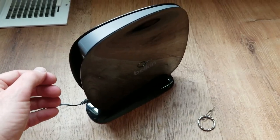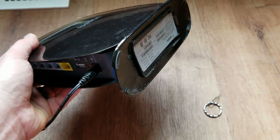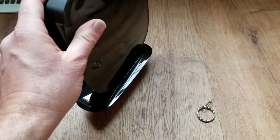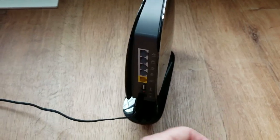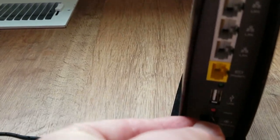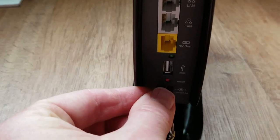One thing you are gonna need is your default password and router name or network name. That can be found on this particular router on the bottom — there's a sticker that has all your default settings. I'm not gonna show you that just because this is an active router. So now that we know the sticker is in place and we have our default passwords and names, I'm gonna go ahead and push down on this button and hold it for approximately 10 seconds.